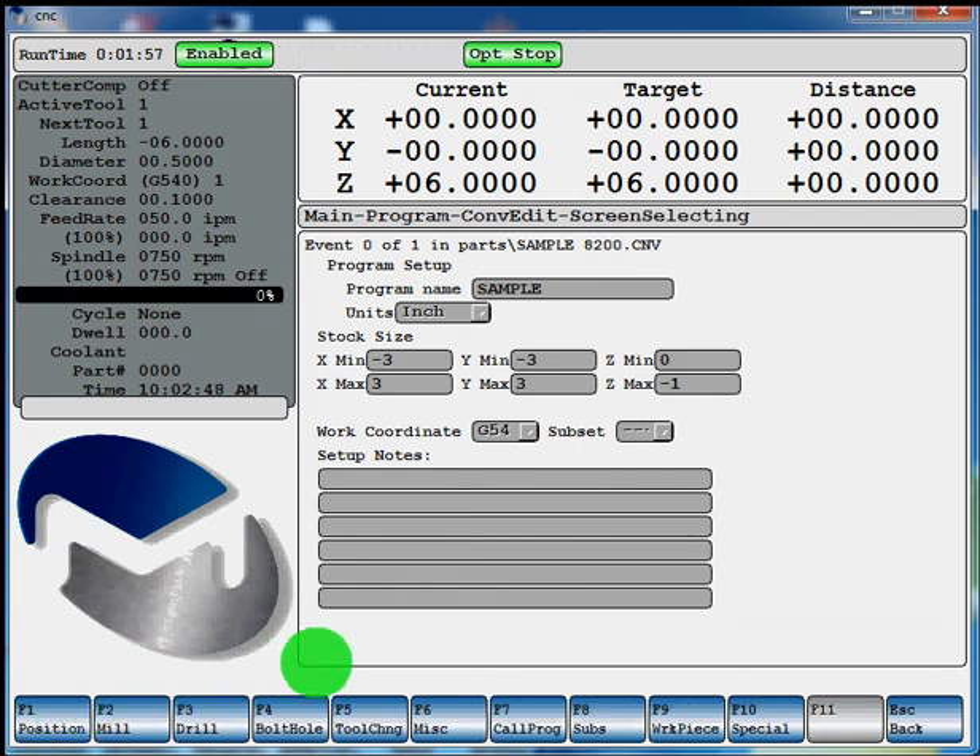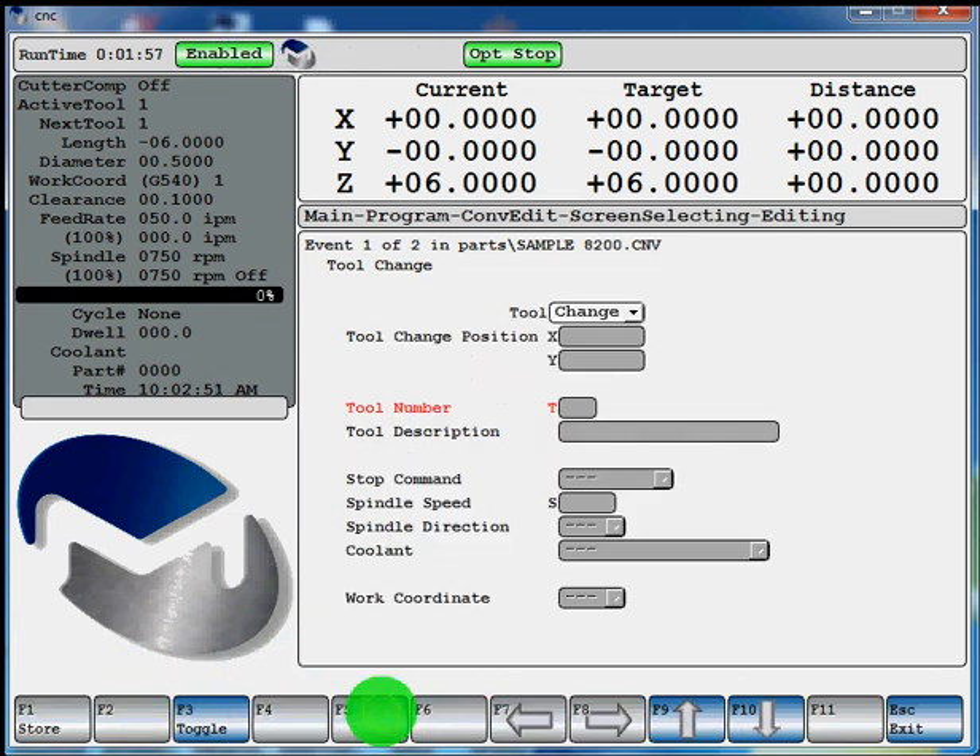The first thing we're going to want to do is call up F5 tool change. If you want to do a tool change at a certain position and jog your table out of the way, you can enter a certain position in these fields. If you just enter down to your tool number field, you're going to do a tool change right at the position where the table is sitting, which is usually acceptable if you don't have a tall workpiece. Tool number will be 1. Your tool description is not required, but you can type in whatever your tool is — we'll say it's a half inch end mill. Hit enter to come down to your stop command. You can toggle through if you want to use a program stop, optional stop, or no stop at all. We'll toggle it to optional stop.